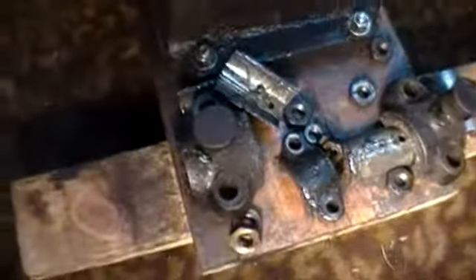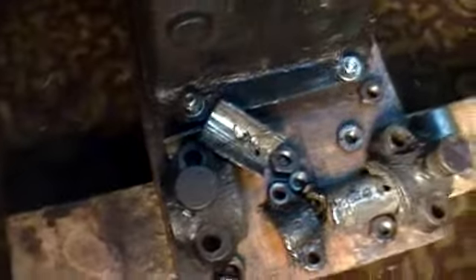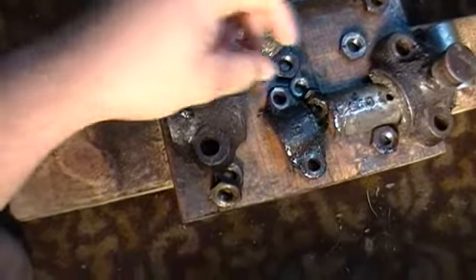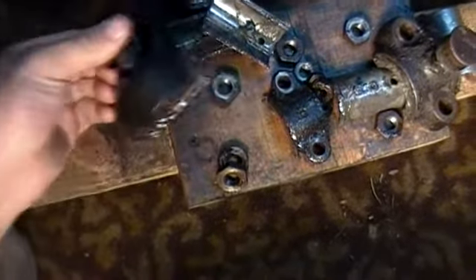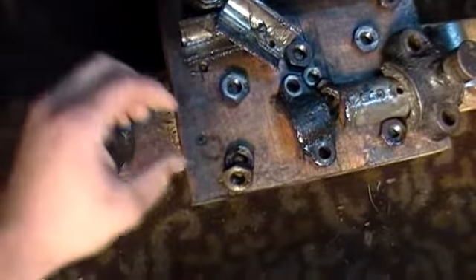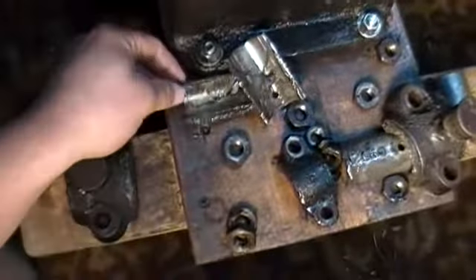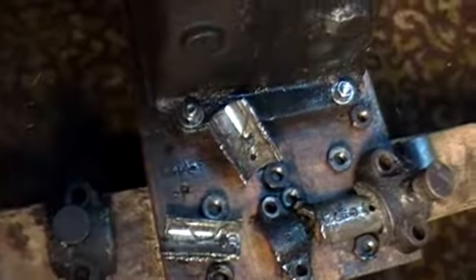These are the new main bearings. I'll show you the old ones right here. I've got both the caps. The lower half bearing on this side — the cam side — was actually split down the center.